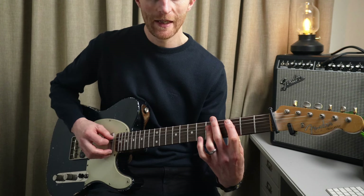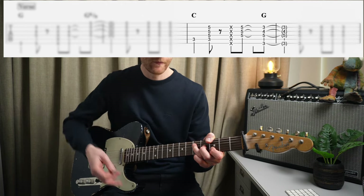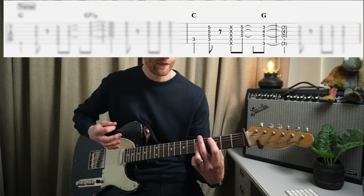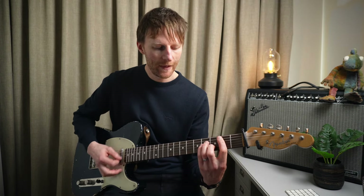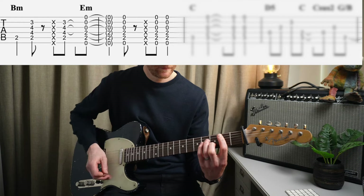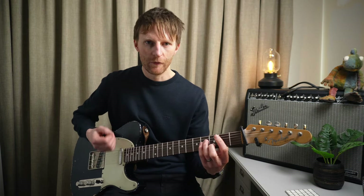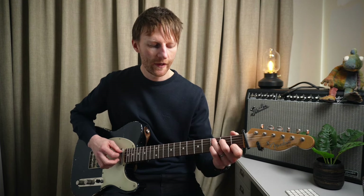Then we go to a C major, and this time it's a very similar rhythm. Then we go back to our G chord - one, two, three, and four. Then we go to a B minor, then to an E minor. The rhythm is the same from B minor to E minor. Then we go to C major, and the rhythm for this slightly changes - no chocking. We just go one, two. Bass note on one, strum on two, nothing on three, and then and four.